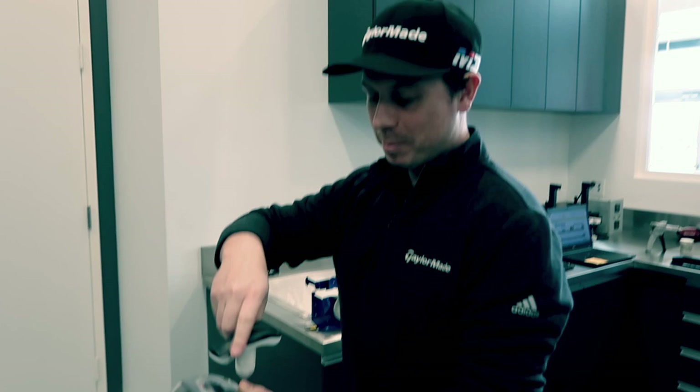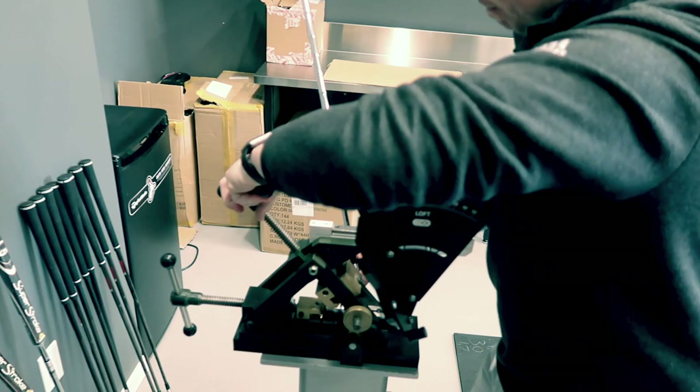It's pretty easy — straight to T right here. As easy as it gets. Boom — and this thing's ready to go for Q School.